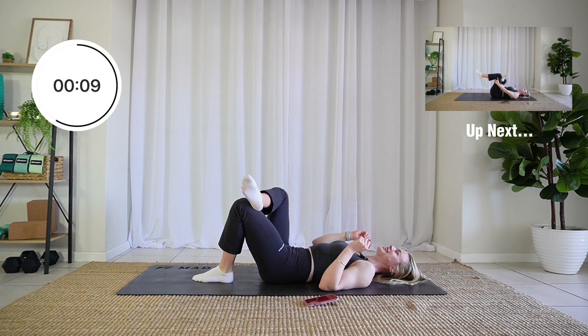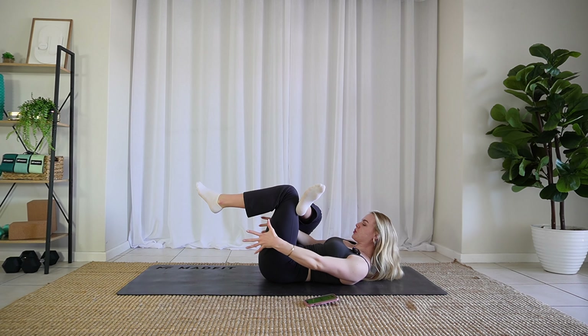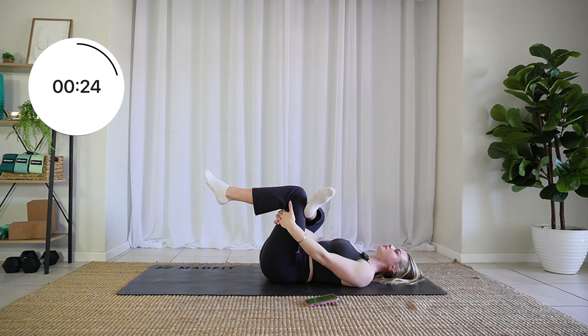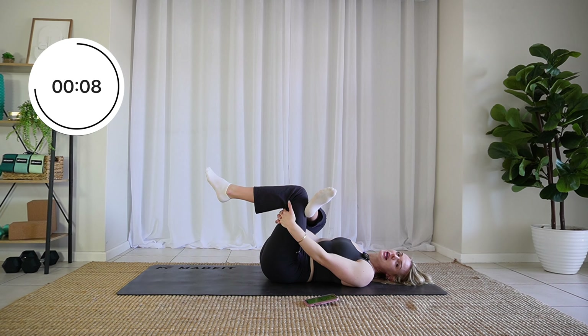We're going to switch to the other side — right ankle over left knee. Reach through those legs, grasp behind the thigh, and relax the head back. How are you feeling? Breathing nice and deep.